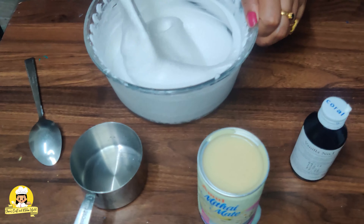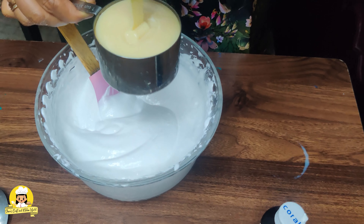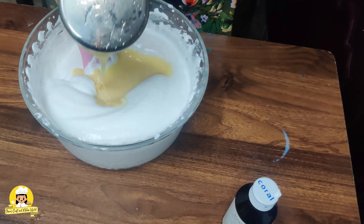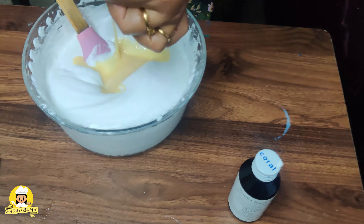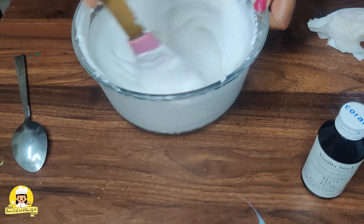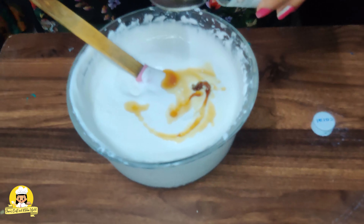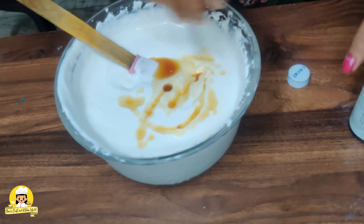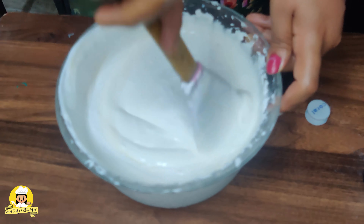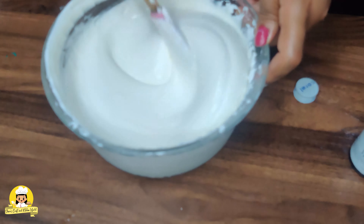I will add milk to a half — a cup of heavy cream. Add 1 cup of ice cream, 1 spoon of vanilla, 2 cups of heavy cream. Now let's take the mixture.